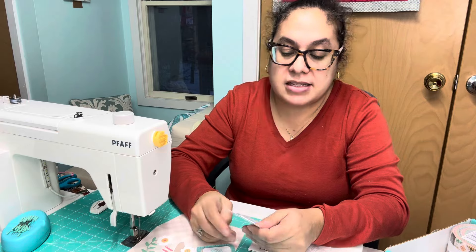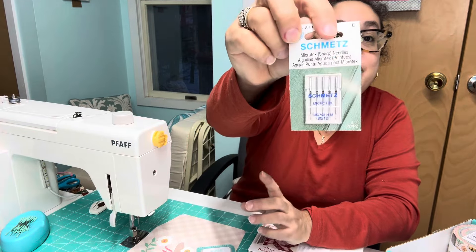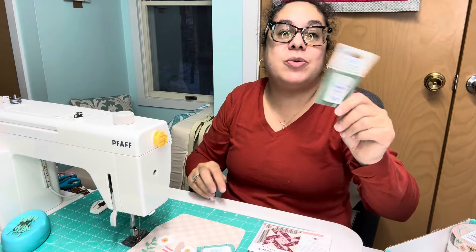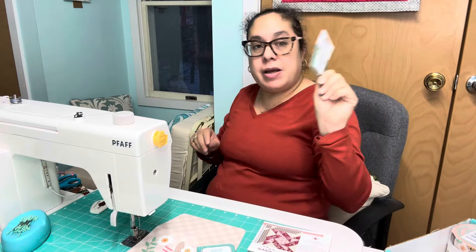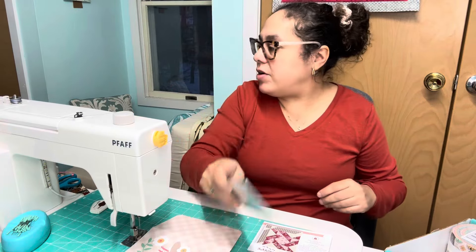Microtex needles — yes! I use these all the time, so three for three. This is fabulous. I love microtex needles. I actually order them by the little cases, so I will definitely use these. I'm going to put them right where my needles go.